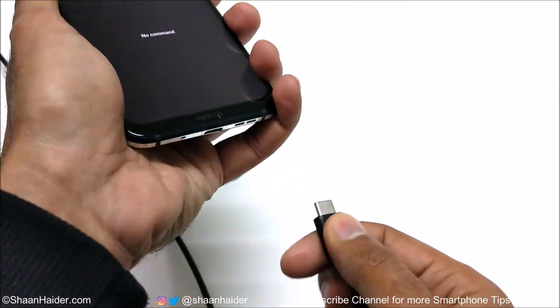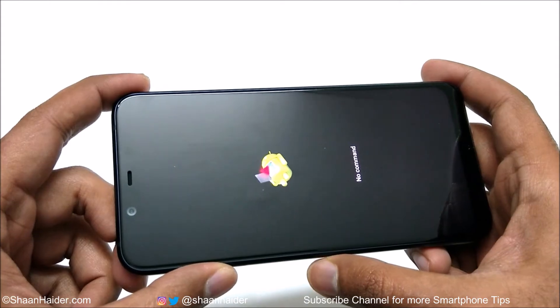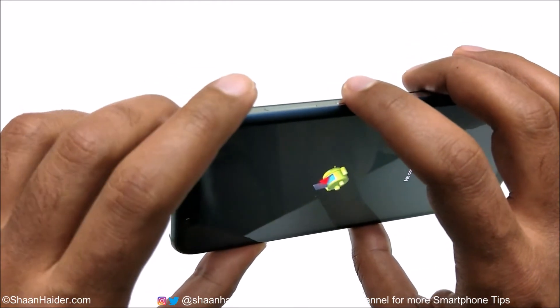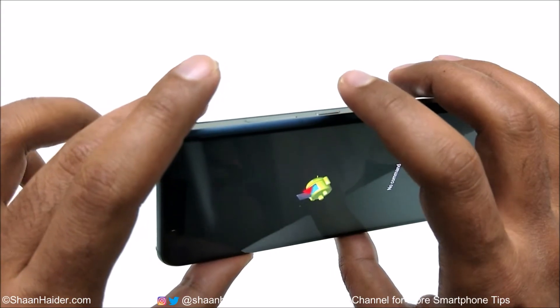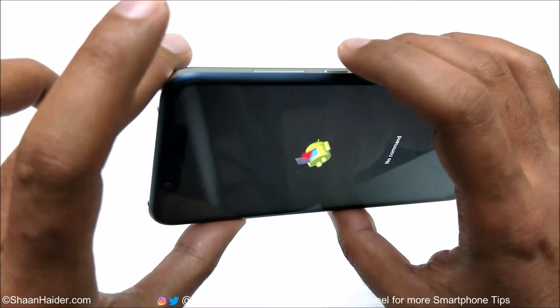Now you can remove your USB Type-C cable — you don't need it anymore. To access the recovery menu on your Nokia 8.1, press the Power key just once, then press the Volume Up key once. You don't need to press and hold like earlier — just press it once, and while it's being pressed, press the Volume Up key one more time.